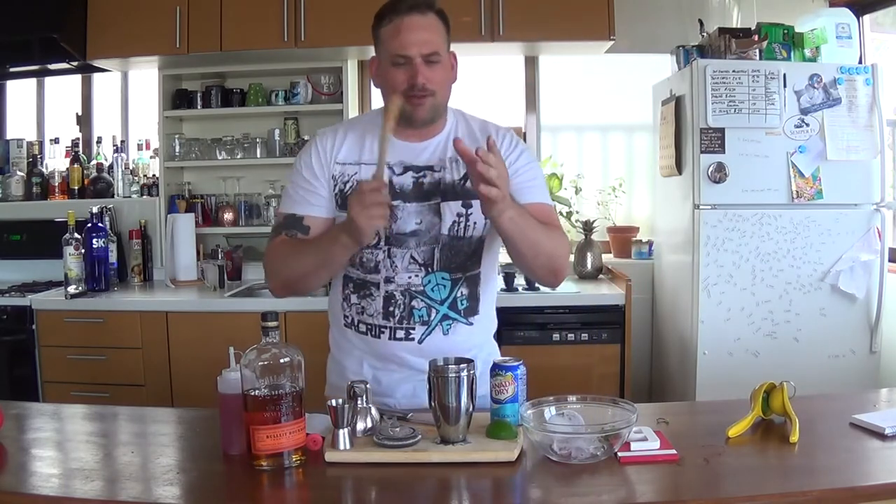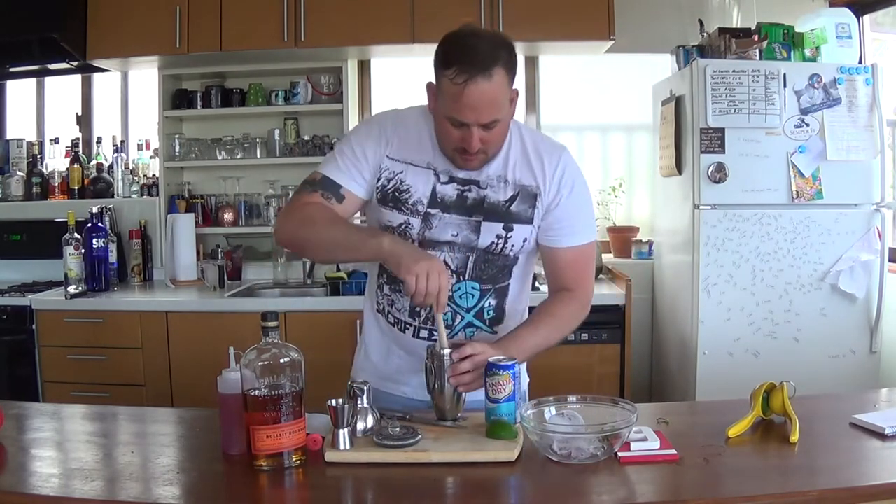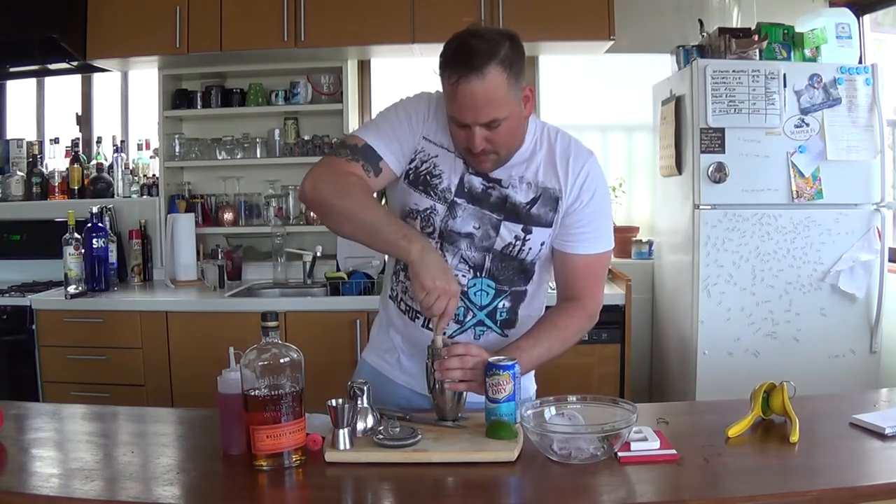We're back from the commercial break and we got our muddler. We've got the lime juice in there, the blackberries, and the mint. Start muddling — mash it all up. Like I said, it's a lot like a blackberry mash.